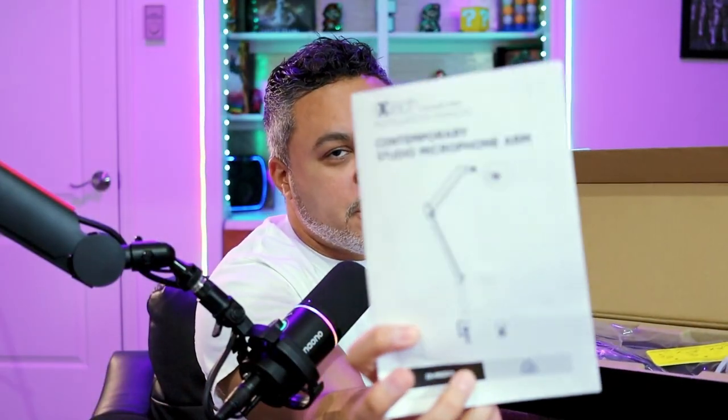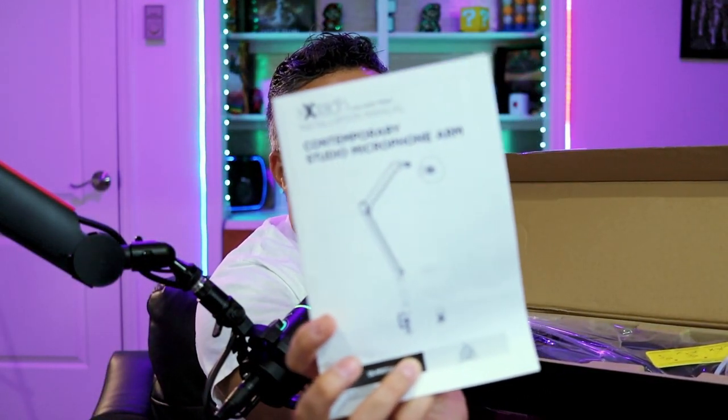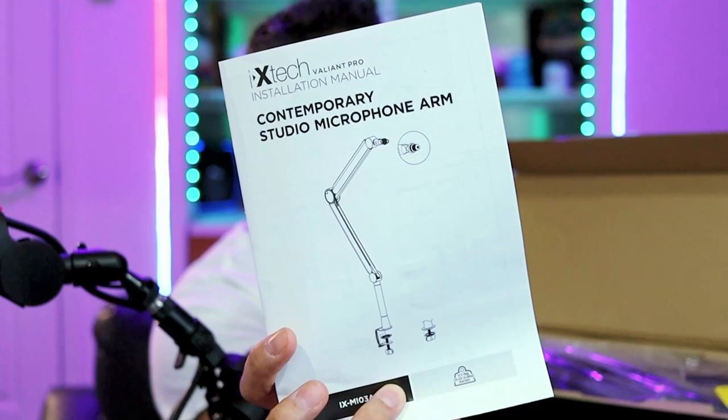I never really liked that kind of setup because you're blocking the view of the monitor. Without further ado, let's go ahead and jump into the box. You get a full set of instructions — how to set up and all of that fantastic stuff — because you need to know how to set up your boom arm, how to connect it, and mount it to your desk.